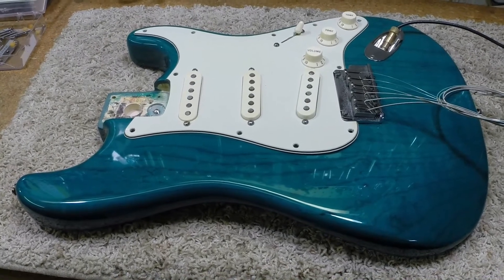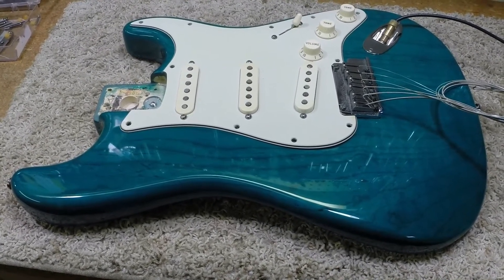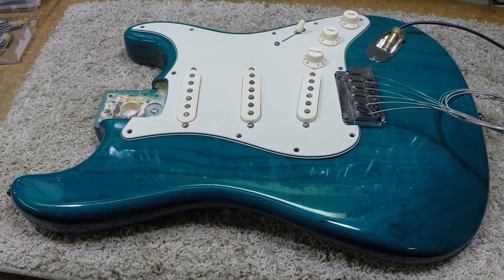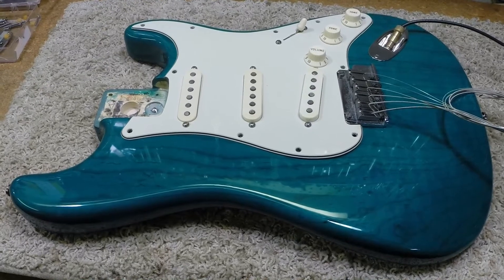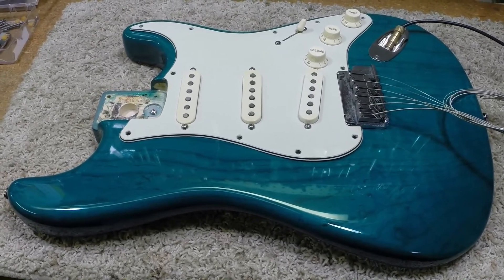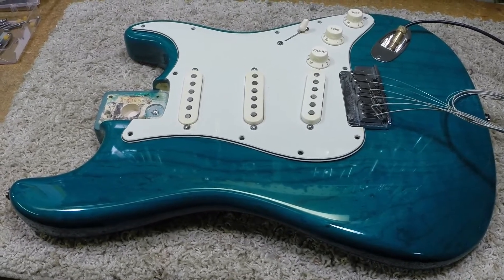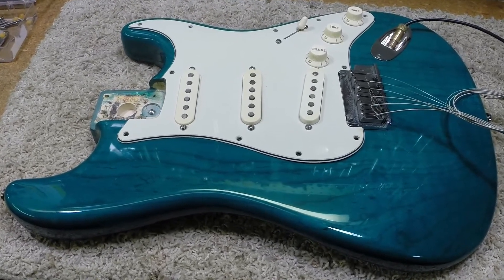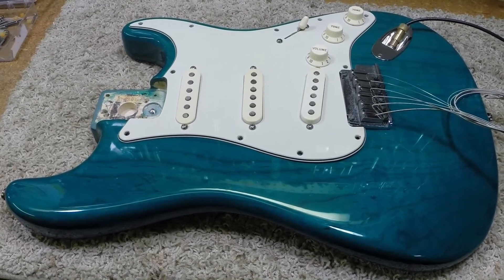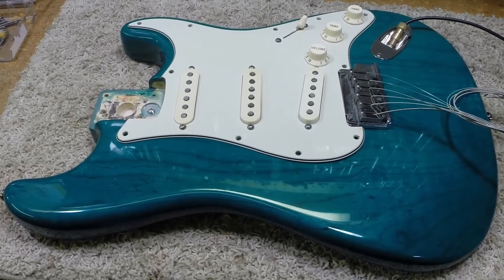Hello again, welcome back to our little shop. Today we're going to talk about a Stratocaster that a very discerning customer of mine brought in to have some work done on. This gentleman does a lot of recording, so his gear has to be quiet and performing at the top of its game at all times, which makes it a little challenging for me on occasion, but it keeps me on my toes.